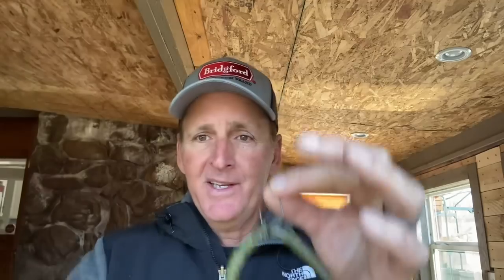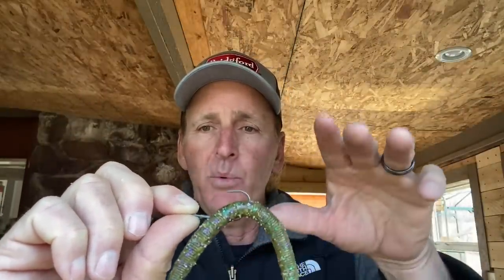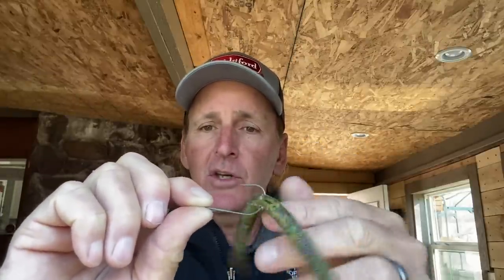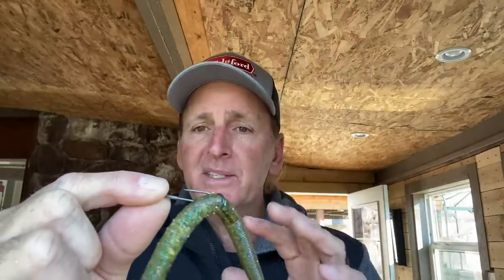John Cox is probably the top wacky rig fisherman in the country — he's probably won more big tournaments the last five years on a wacky rig than anyone. Go back and look at some of his videos: John Cox rigs his wacky rigs straight through the middle without the O-ring. When you cast it out and it's falling through the water, it falls parallel with the hook point staying up as it goes down. The legs wiggle real nice, it keeps it more weedless, and when that fish hits and you set the hook, you get a lot better penetration in the roof of the mouth. With the O-ring it falls at a cockeyed angle, you get hung up more, and you don't have the best hook angle for penetration.